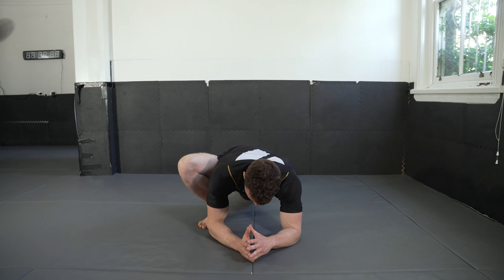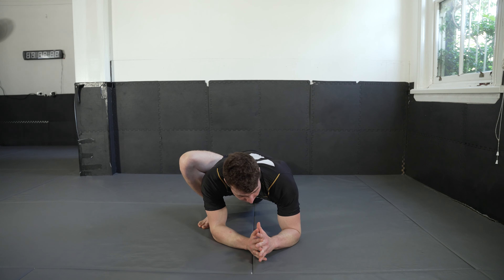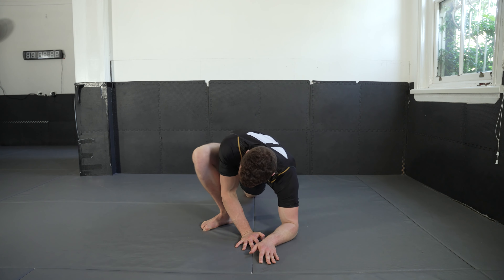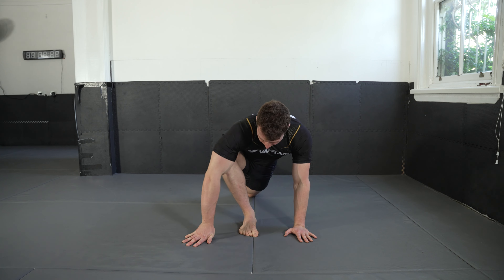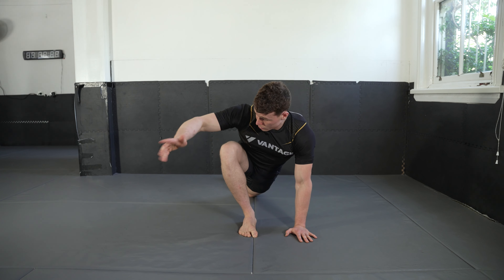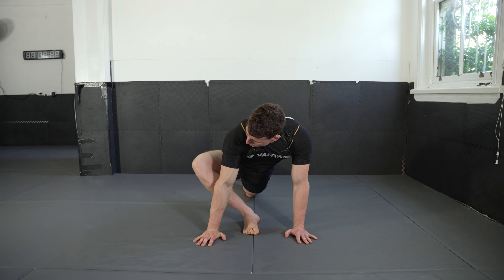Let's return to centerline. Now I want you to slowly start to work your foot to midline and get it all the way into the middle if you can, so it should be more or less in line with your belly button. I want your right arm to be in front of your knee here, so your knee is just poking out behind your elbow.